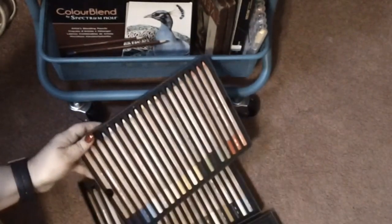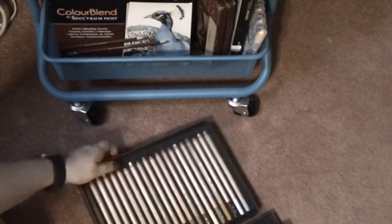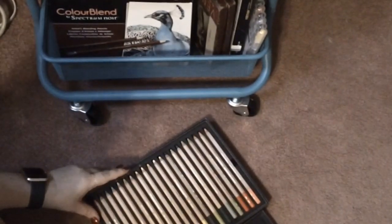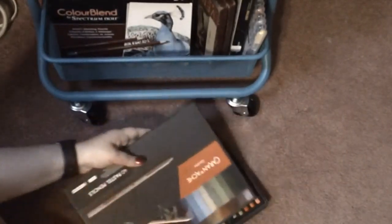Here is the first tray of the Caran d'Ache pastel pencils, and then here is the second tray of colors. I haven't used these yet but I do plan to color a picture with these pastel pencils.